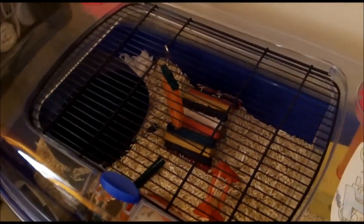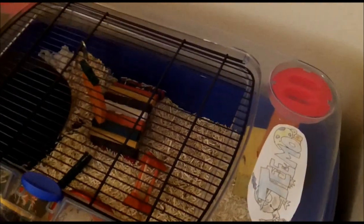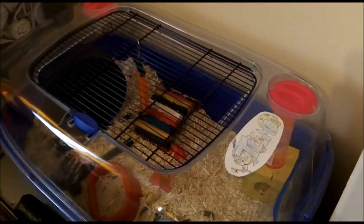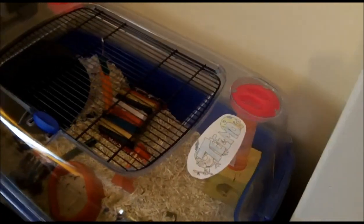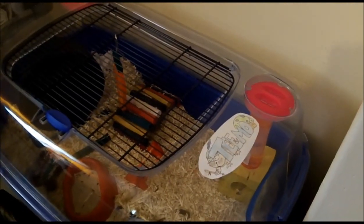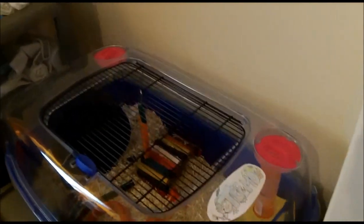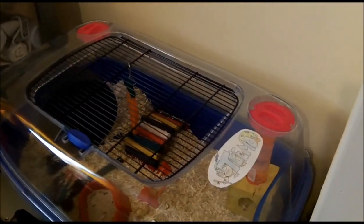I do like it because you get a lot more in the Arbios bags than you do with Megazorb, but you have to clean out more often, so whether it's better in that respect I'm not sure. For long-haired hamsters it's definitely better because it doesn't get stuck in his fur — Megazorb did get stuck in his fur a lot, and it wasn't very nice for him or for me having to cut bits out.